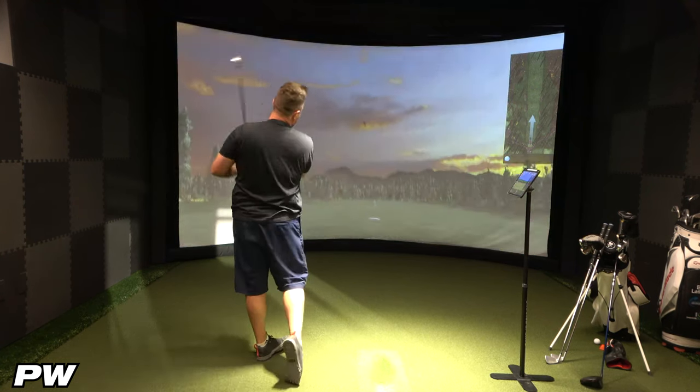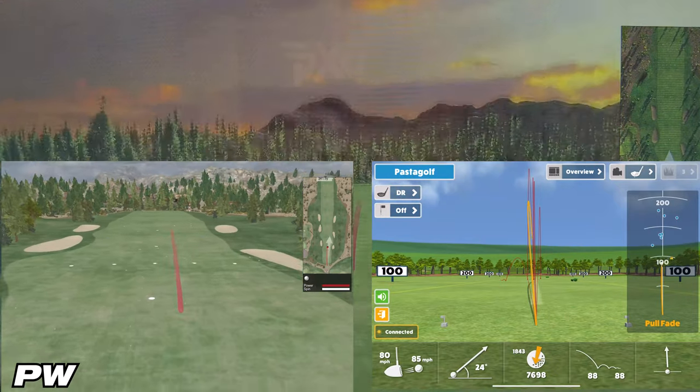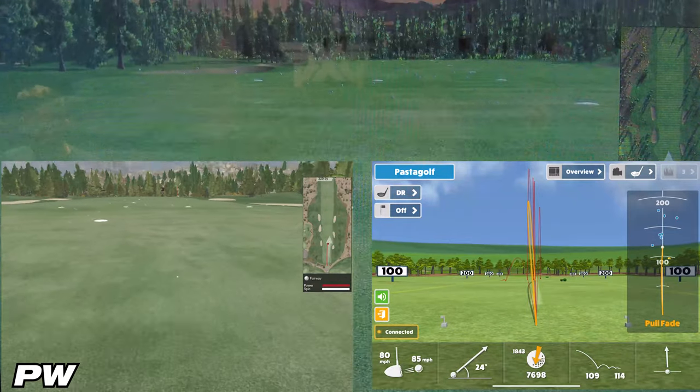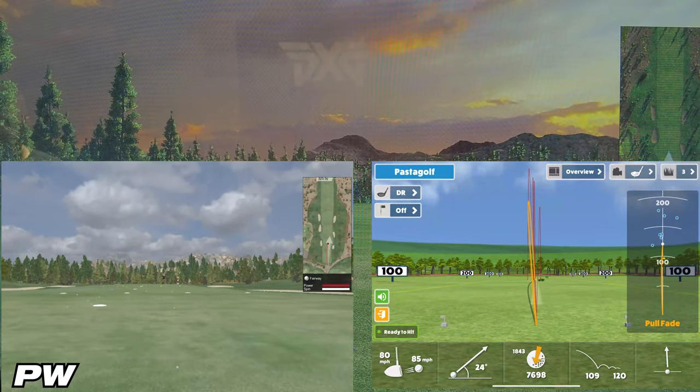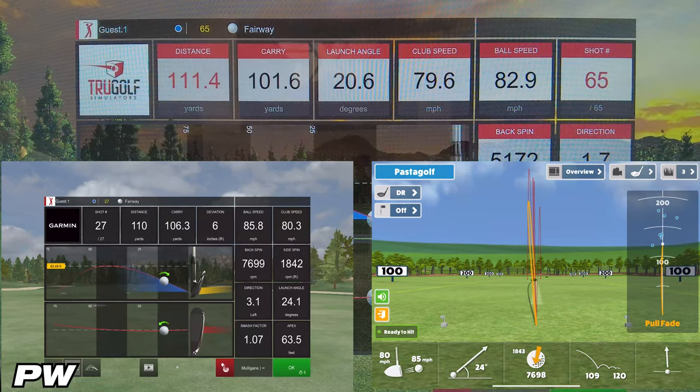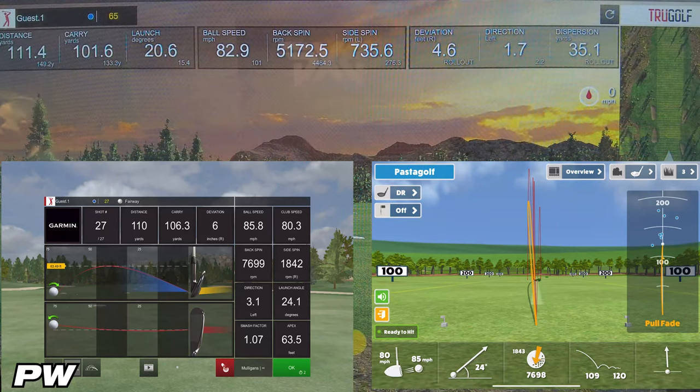On the second pitching wedge shot, Awesome Golf showed 109 yards of carry, while the simulator showed 101.6 yards — a difference of about 7.4 yards. E6 Connect showed 106.3 yards, a difference of about 5 yards. So E6 takes it again for the second round.